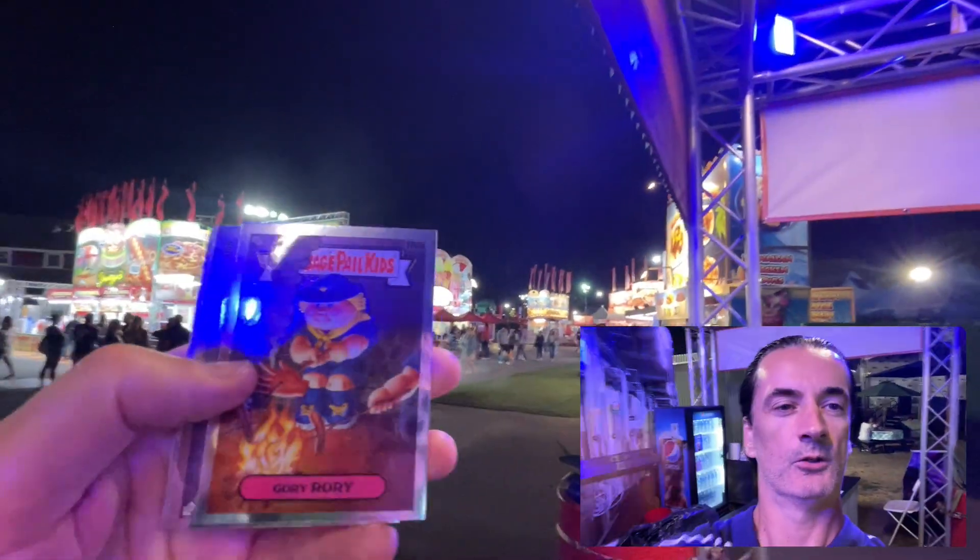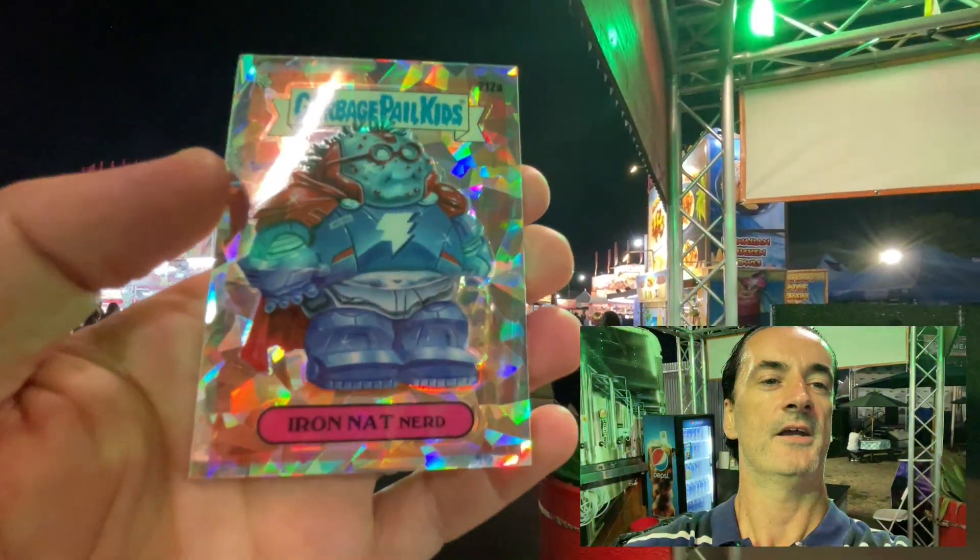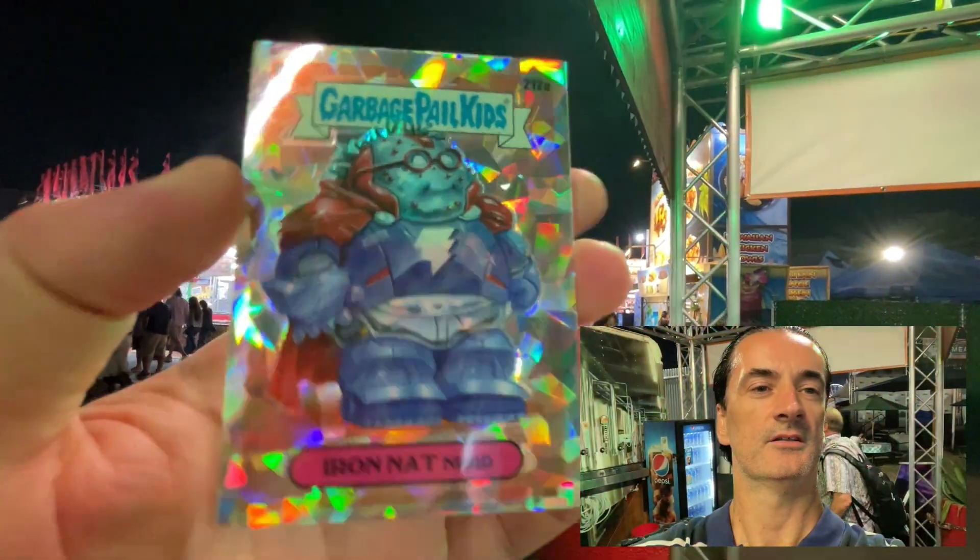Garbage Pail Kids — obviously not something you rip if you're looking for the glory of a huge hit. Gory Rory, Audio Augie, Melted Milton, Hardened Hullis, and a nice Iron Nat Nerd Atomic.